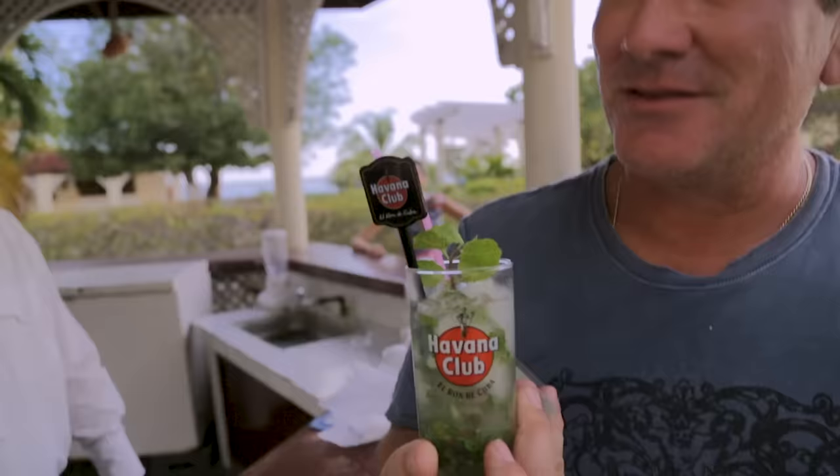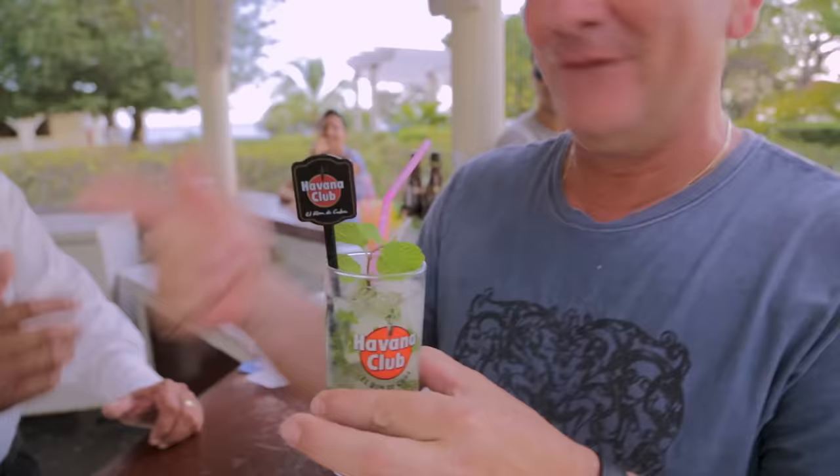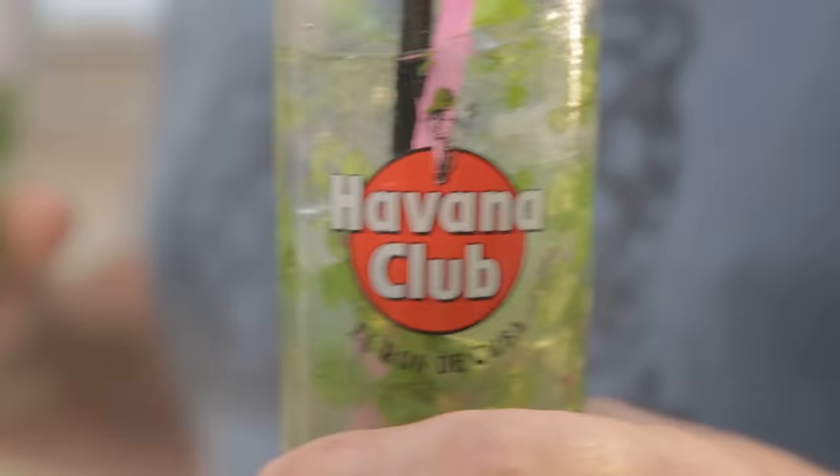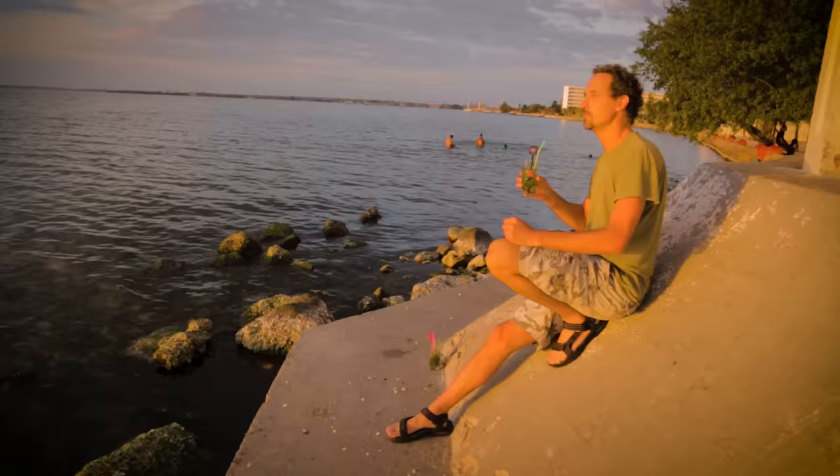That is how I remember the mojitos here in Punta Gorda, Sin Fuego de Cuba. That's awesome. Thank you, sir. If you watched this video until the end, please give it a like, and if you know of a great mojito, let us know in the comments below. For more videos about travel, culture, and living overseas, subscribe to livingoverseas.tv.